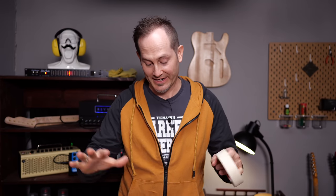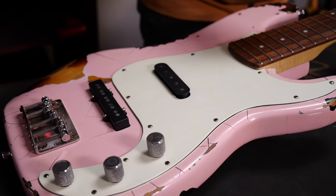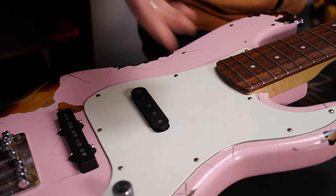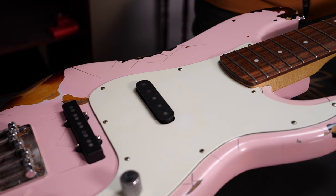Before you start filing anything that's metal, it makes a lot of sense to cover the pickups, which are magnetic, obviously. All these little metal parts would sort of gather around and on the pickup, which is really hard to remove — and it's just not a good thing. So I'll use some tape.